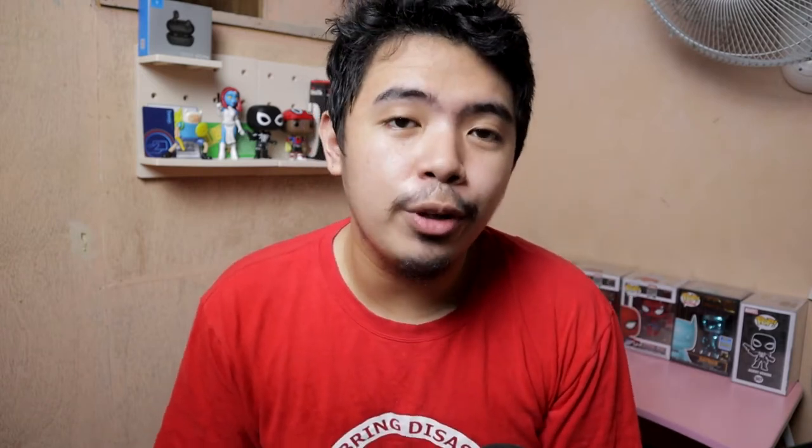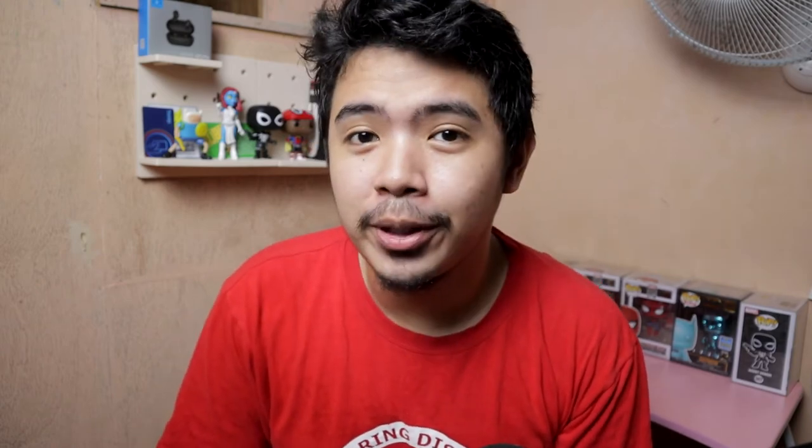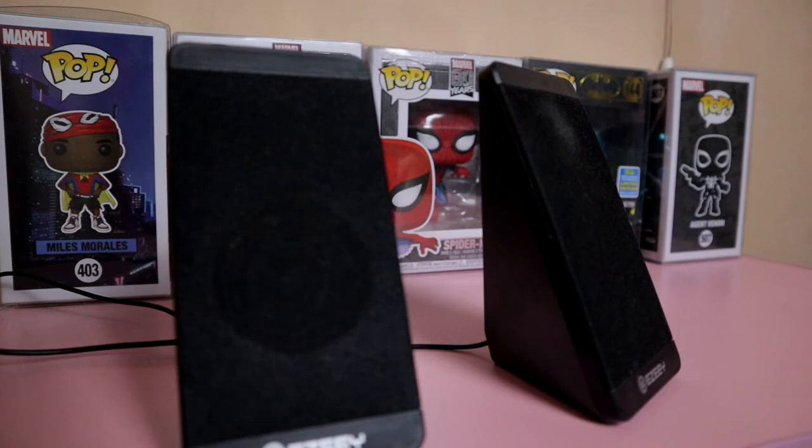We can't do a review without a sound test so you can hear for yourselves what I've been talking about. Here is a sound test from the EZ-S5 speaker. [Sound test plays — music audible]